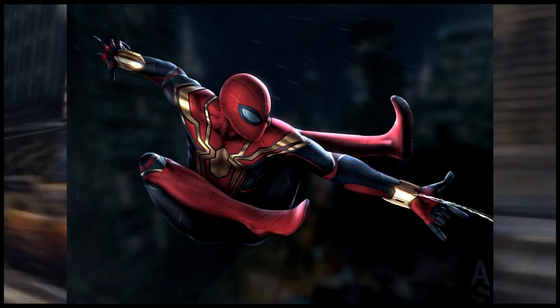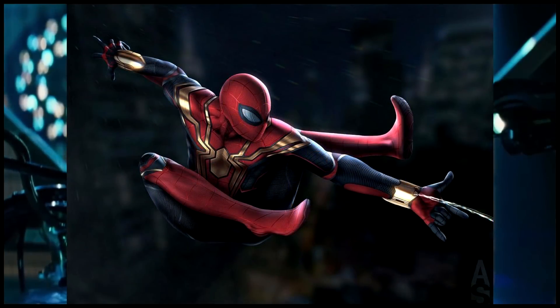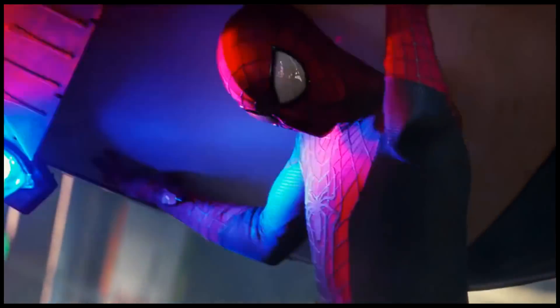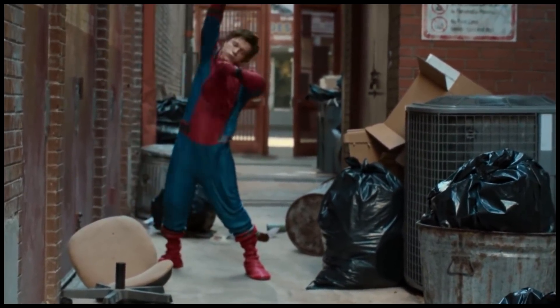Now the other suit is the Iron Spider 2.0. This is where things take an interesting turn — it might not be the other suit. That's sort of the news. It looks like it's actually the same suit turned inside out.